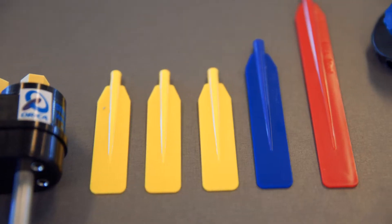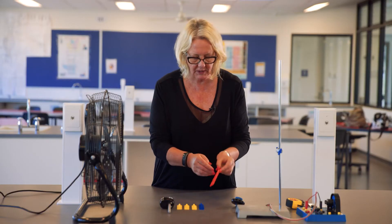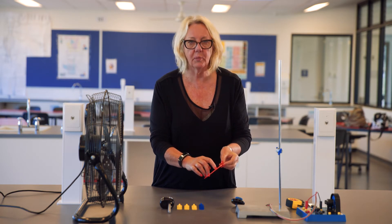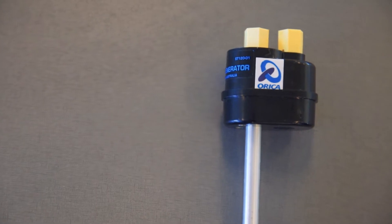We've got three different sizes of wind vane. Each one has a ridge on the back and flat on the front, and it's also got its area printed on it. You also need the wind generator.